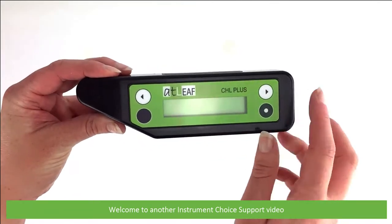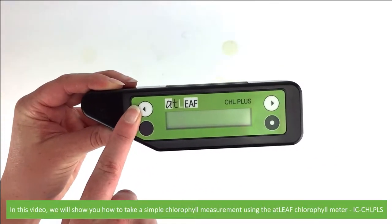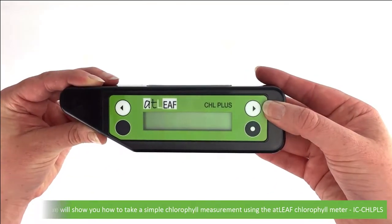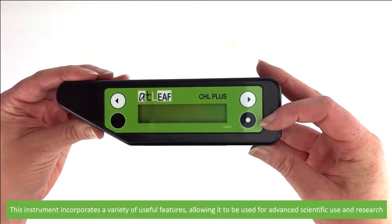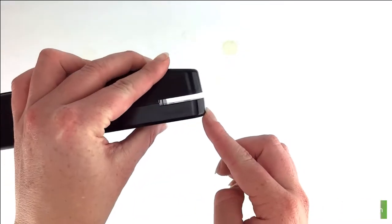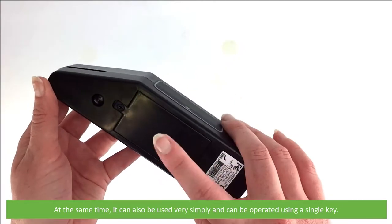Hi and welcome to another Instrument Choice support video. In this video we'll show you how to take a simple chlorophyll measurement using the ATLEAF chlorophyll meter, the IC CHL PLS. This instrument incorporates a variety of useful features allowing it to be used for advanced scientific use and research. At the same time it can also be used very simply and can be operated using a single key.